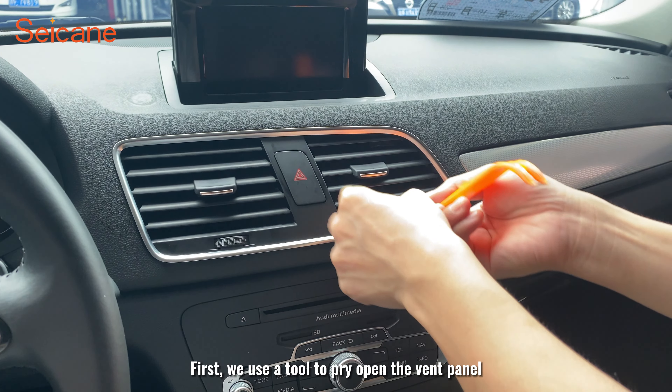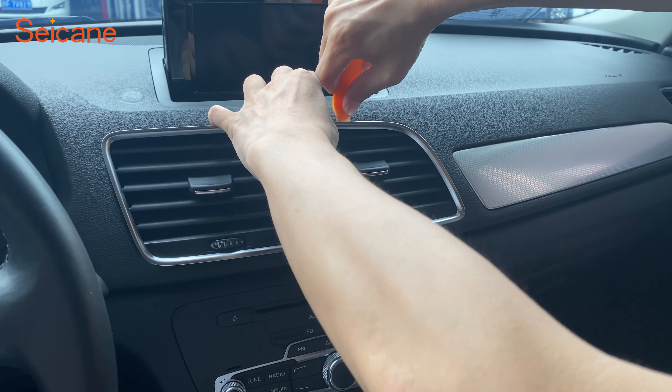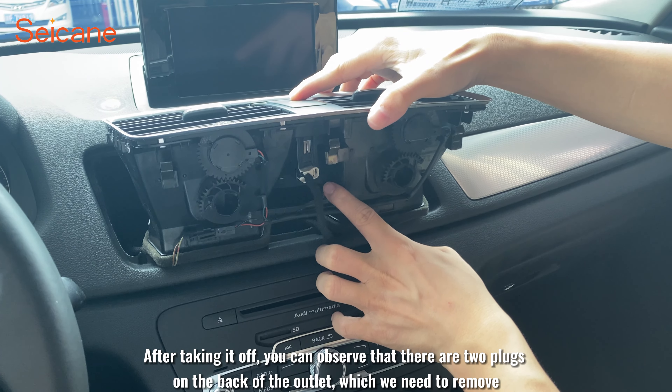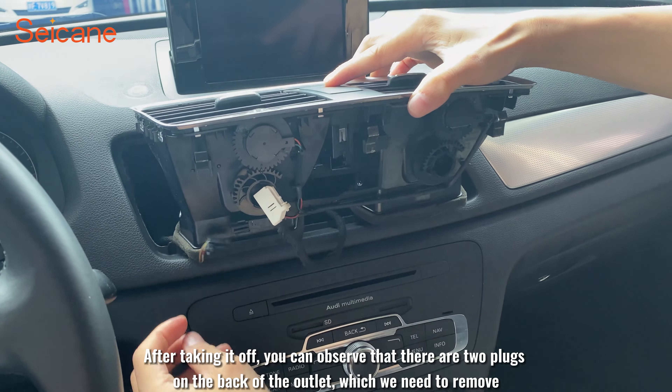First, we use a tool to pry open the vent panel. Pry the inside clasp along the sides of it. After taking it off, you can observe that there are two plugs on the back of the outlet, which we need to remove.